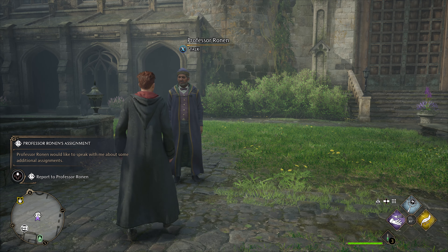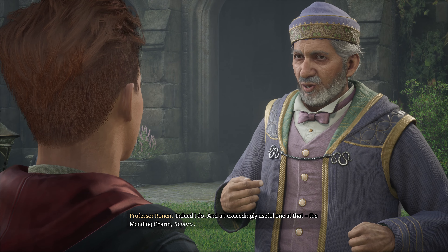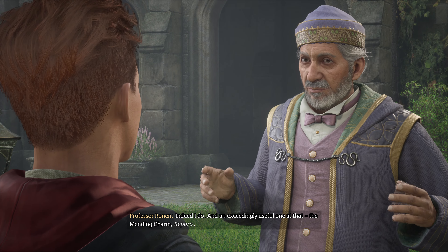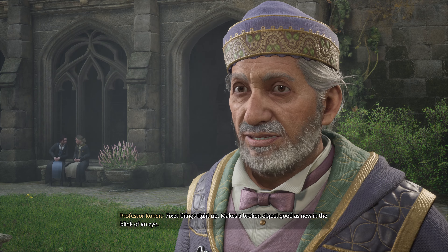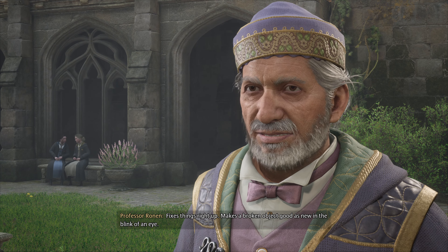There you are! You have a new spell to teach me, Professor. Indeed I do, and an exceedingly useful one at that — the mending charm, Reparo. Fixes things right up, makes a broken object good as new in the blink of an eye.